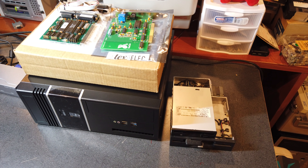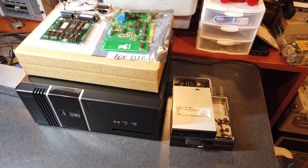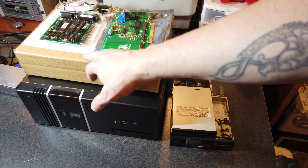We've got an AdLib from Tech Select - I'm not exactly sure how much this is going to get used but it's an 8-bit ISA device. Right here is a multi-IO card with a parallel port, game port, and a couple of serial ports. The NuXT does have a serial port on board, but I'd like to have two serial ports, so that's what this is for.